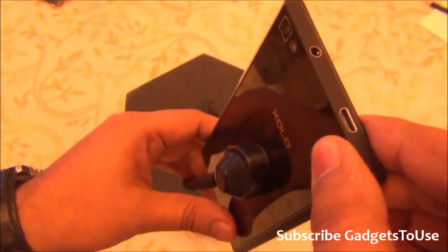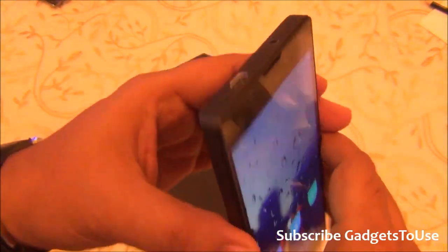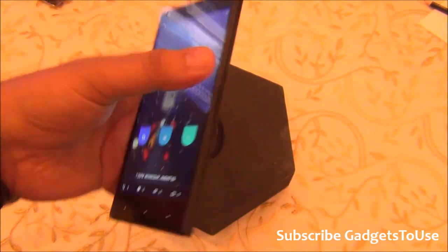The primary microphone hole is located at the bottom. When it comes to the secondary microphone, I cannot locate it on this device. We will confirm whether this device actually has a secondary microphone for noise cancellation.